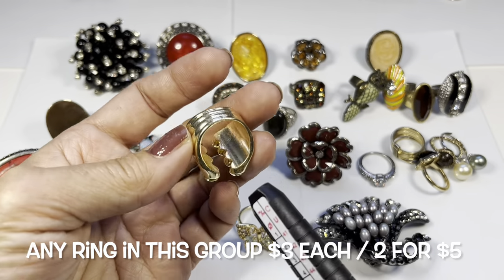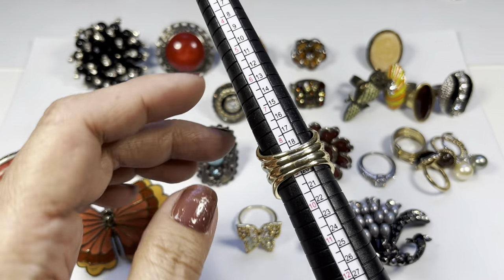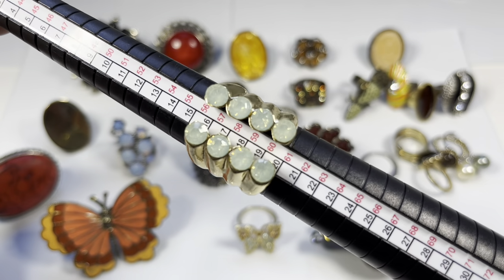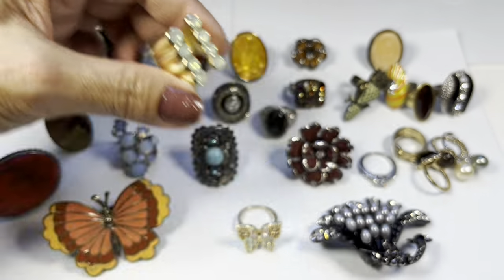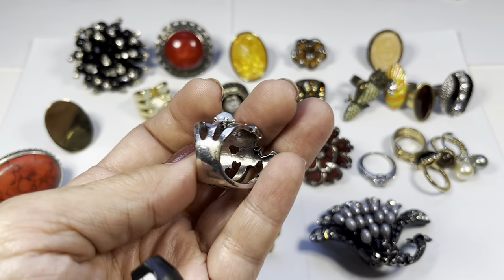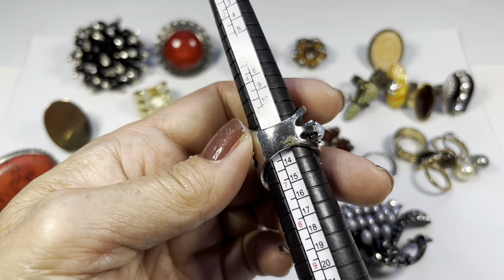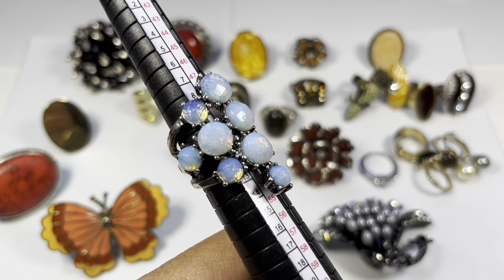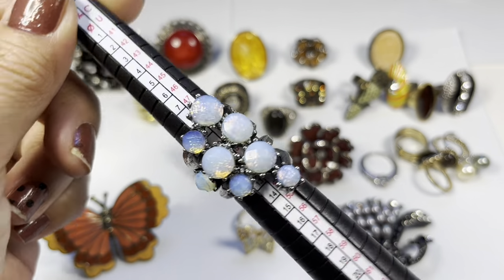Going down the line, this is a gold tone ring that measures almost a nine — I would say eight and three quarters. It has these really pretty blue opalescent stones. The next one is silvertone with a wider band, and there is some wear on the back. This one measures five and three quarters and has acrylic stones — that's a pretty one, look at that shine.